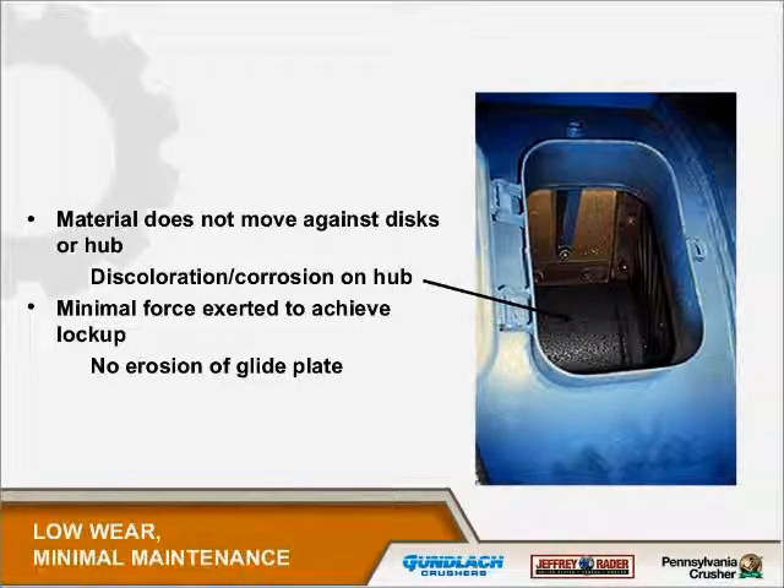The reason we put grooves in the discs is to help the material lock to the discs so that material only moves as the discs move. This is the oldest feeder in the United States — it was two years old when this picture was taken. Our intent was to measure the thickness of parts to see how much it had worn. When we opened it up we could see corrosion on the discs and on the hub, which indicated the coal wasn't slipping inside — because if it was, it would be shined up. The glide plate showed no wear we could measure, telling us there was very little friction being exerted.